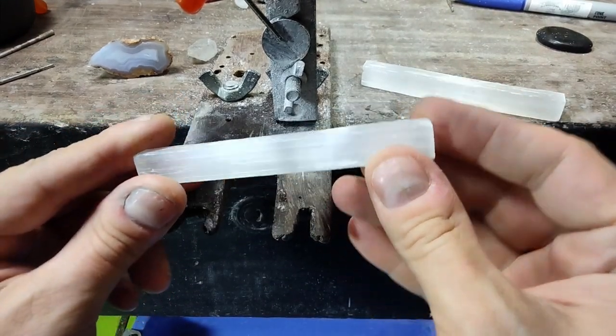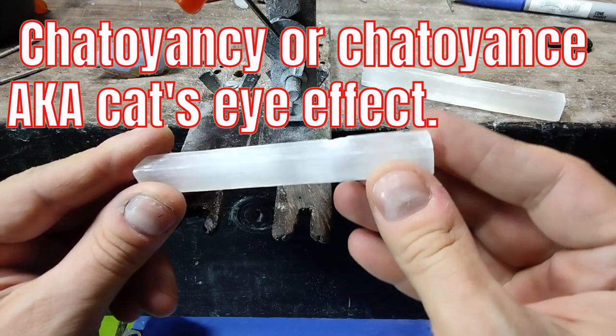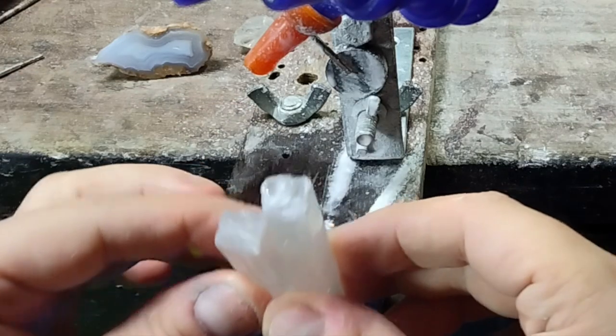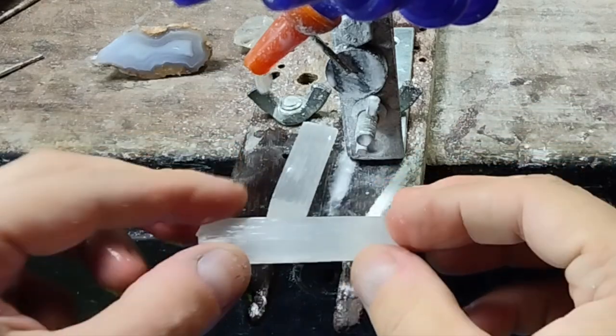I love phenomenon stones and this one has strong chatoyancy, aka cat's eye. Unfortunately, most crystals like this that I see are just too big and clunky for jewelry. Electrojeweler Jordan here, and today we are going to cut selenite crystals with just basic hobby or jewelry equipment.